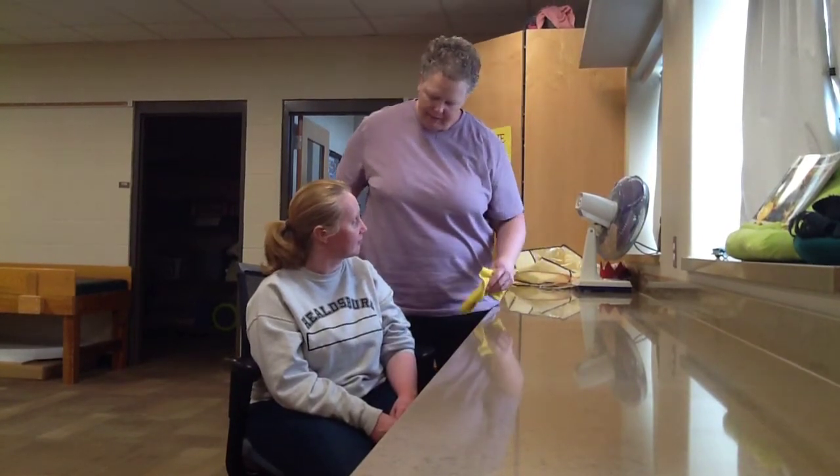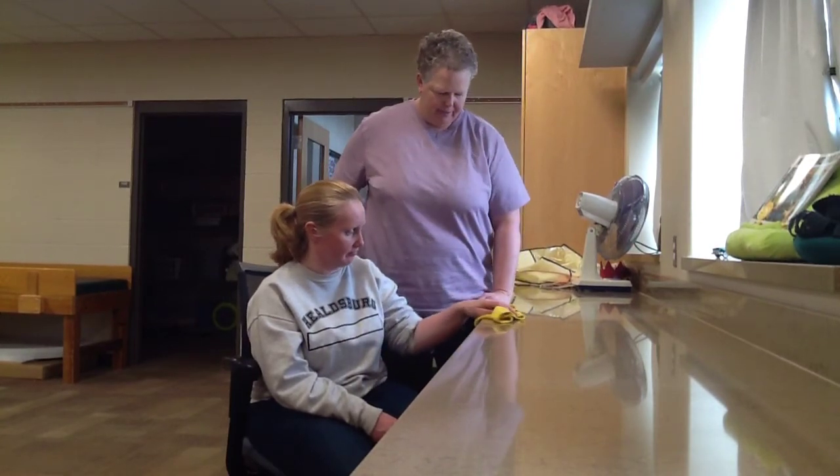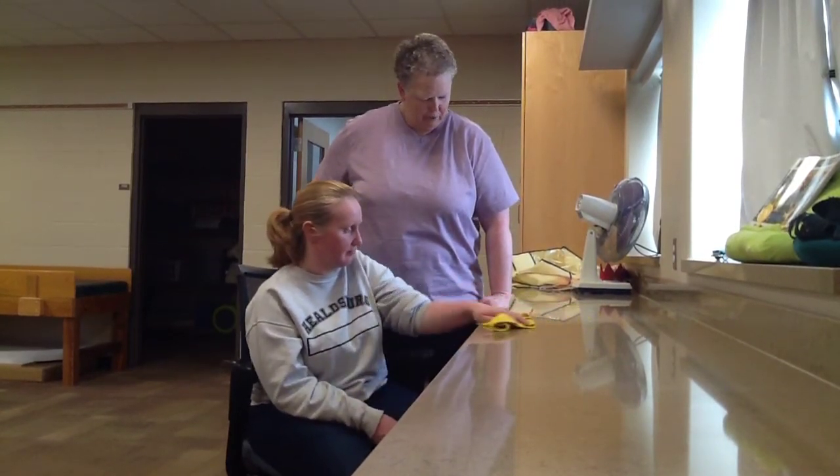Christy, I need some help with wiping off this counter — would you mind doing it for me? Thank you, you're helping make our classroom nice and clean and I really appreciate your help.